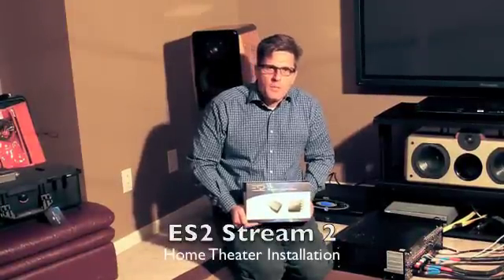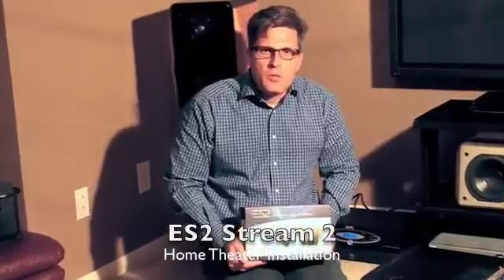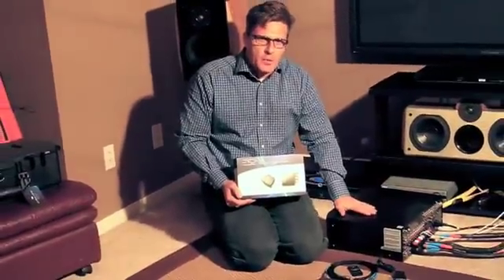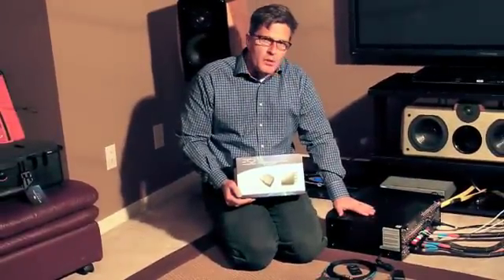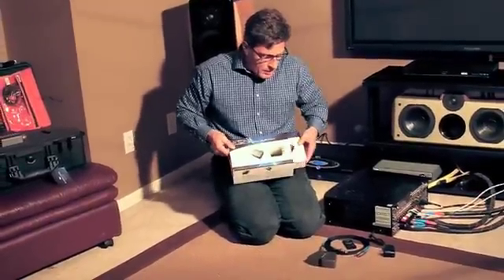Hi, my name is Steve St. Vincent and I'm here to demonstrate the Evolve Sonic Solution ES2 Stream 2 All Digital Wireless Solution. We are going to show you how to install the system in a home theater environment where the homeowner has not been able to or desired to run rear speakers in his system because the wires are problematic. What we have here is a very typical high-end integrated home theater amplifier.